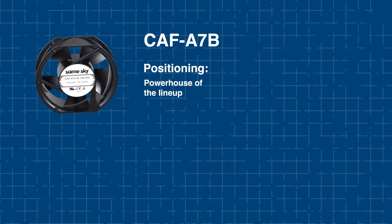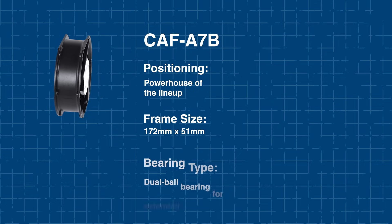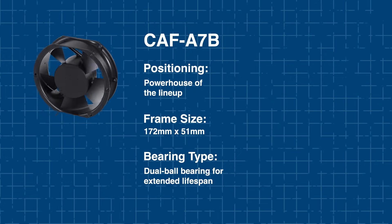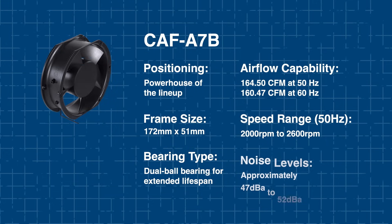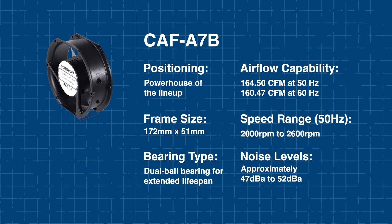If you have the need for power, the A7B is the powerhouse of the lineup. It features a large frame and a robust dual-ball bearing design for extended lifespan. It delivers higher airflow with optimized fan speeds and operates at noise levels between 47 dBA and 52 dBA.